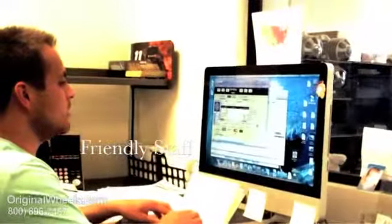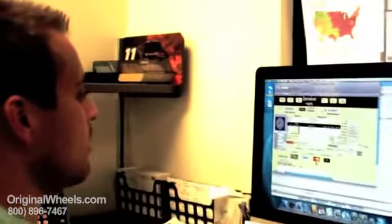Thanks for coming to OriginalWheels.com, this is Chris, how may I help you? Ok, give me one thing, I'll pass you my wheels right. Ok sir. Ok John, thanks so much for calling, I really appreciate it, have a great day.